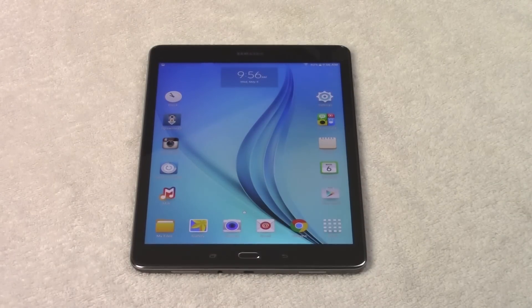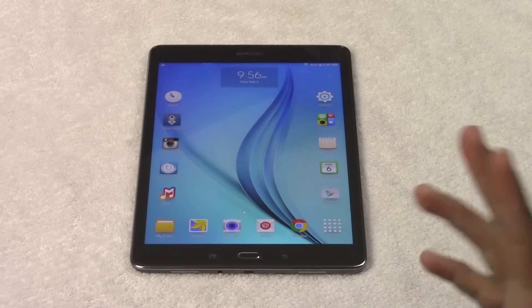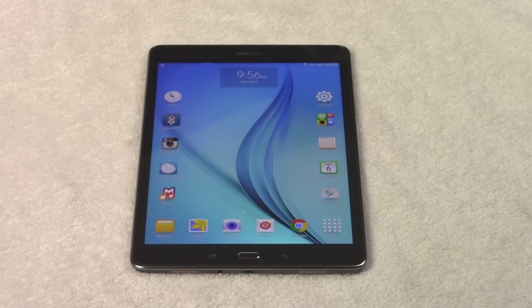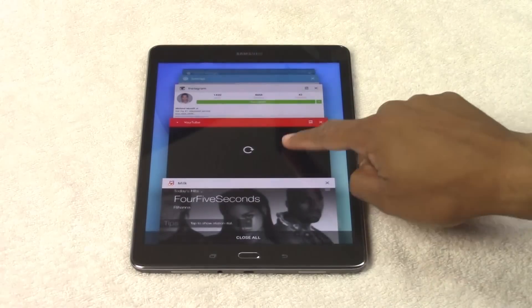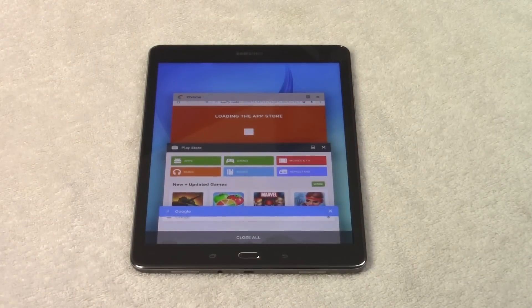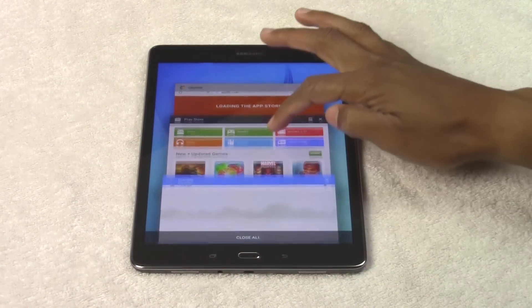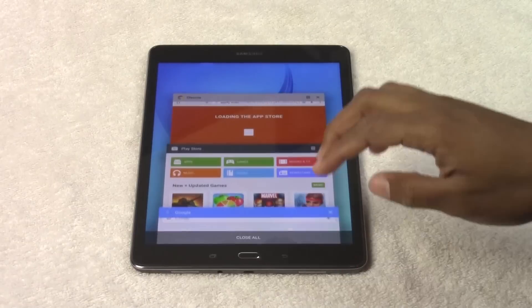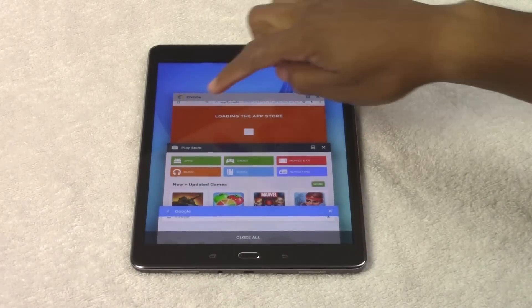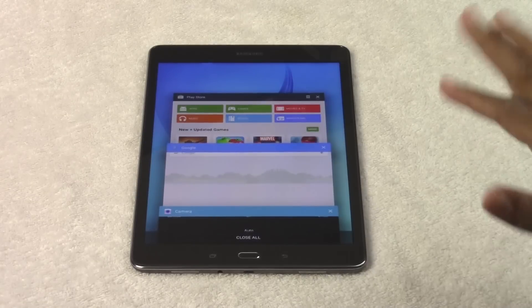Now I want to go over just the button configuration. We have three buttons on this tablet, aside from the volume and the standby power, which is your recent apps. With recent apps, this shows you all the apps that are currently running. Apps are short for applications, like a program on a computer. So let's say I want to close something — I opened the internet earlier and I want to close it. I just swipe like that and it'll close it.